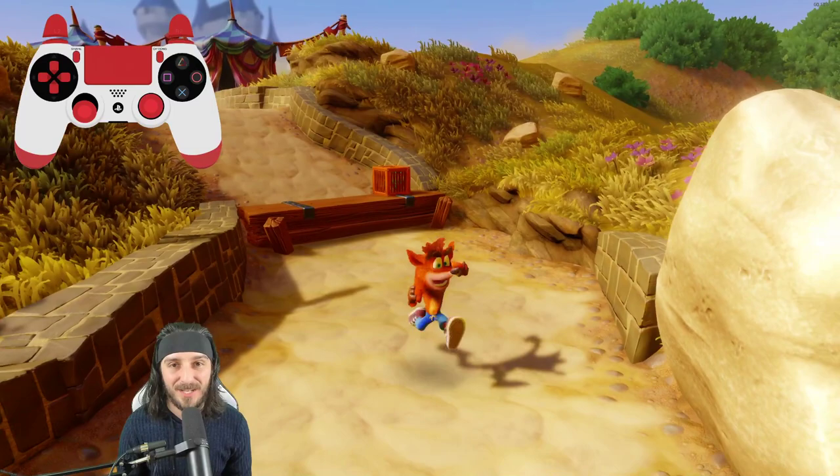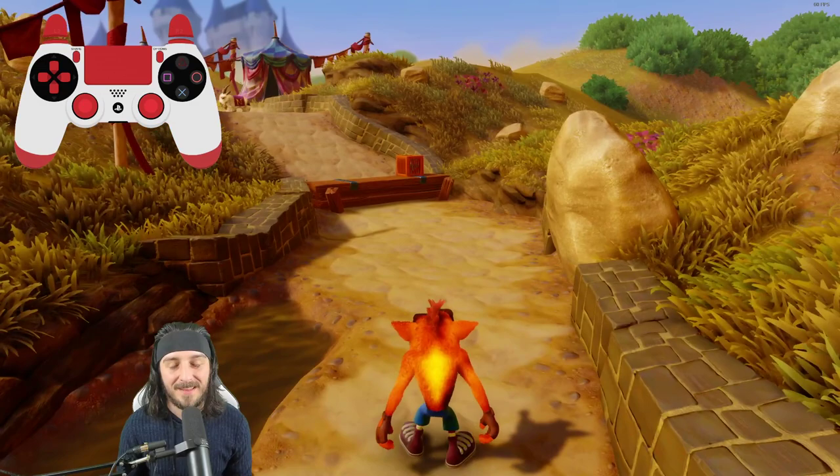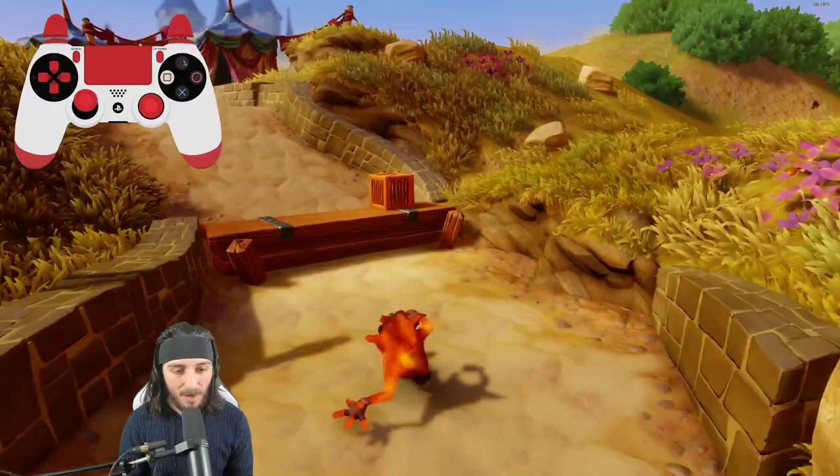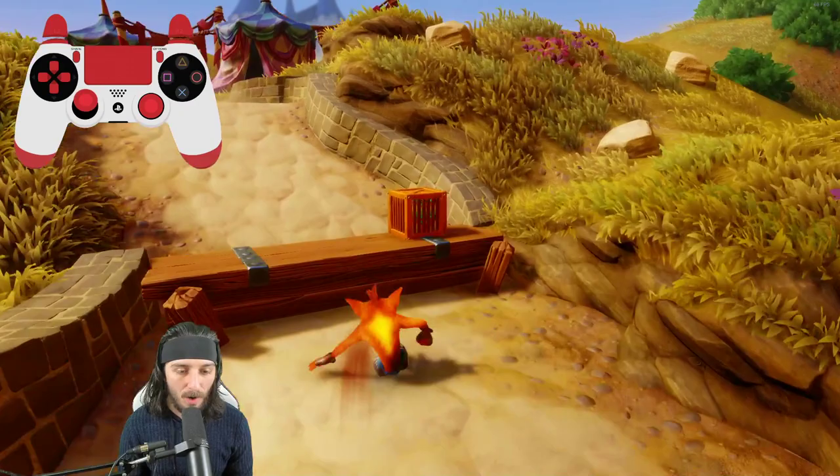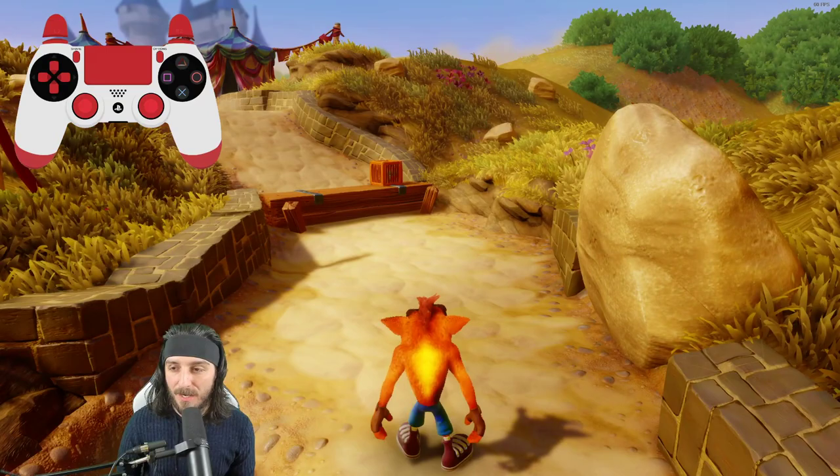What you're able to do to mitigate this slowdown is utilize your slide and at the end press the Square button to do a spin. It looks something like this — Crash maintains a faster pace via the slide without having the hiccup at the end. You'll have to understand how to do your slide spin, which is pressing R1 and then Square at the end of it. There's a bit of timing we'll have to utilize with that.